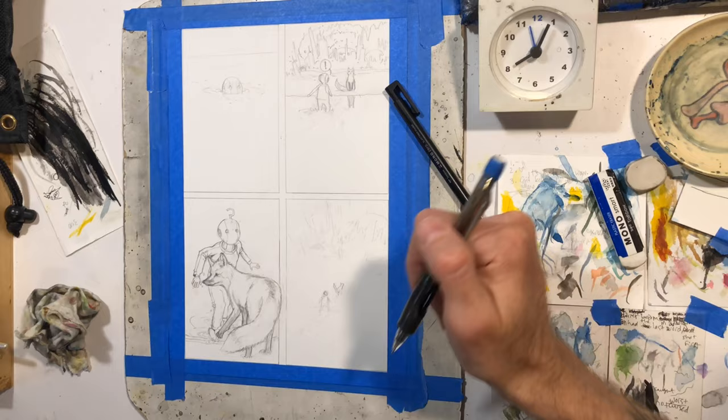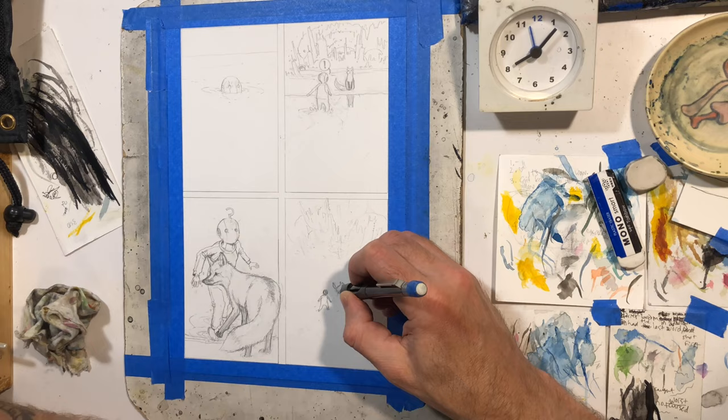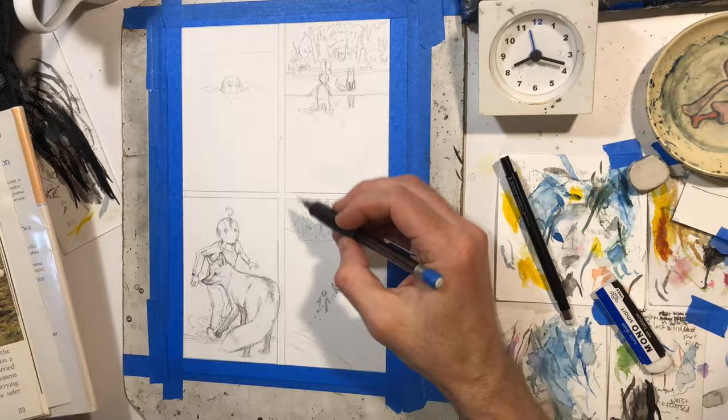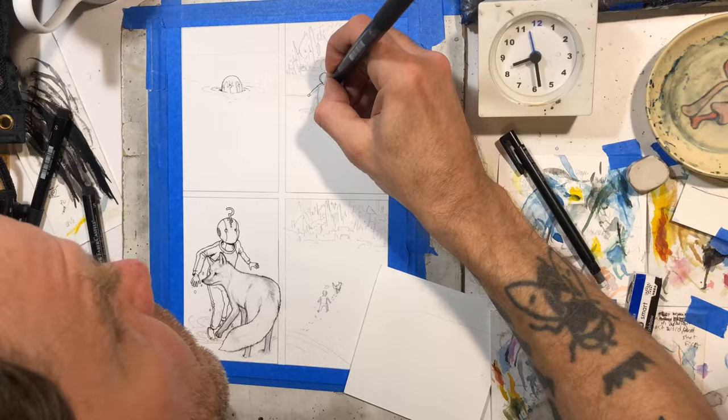This is maybe like the third session of drawing this page. In this part of the story, we have Robot Todd coming up through the water that he was swimming through on page 14. Then he sees a little fox standing on the shore and there's a question mark that comes out of his head, like "Hey, how did this guy get there?" And then he decides to follow him to this sort of sci-fi city in the background.